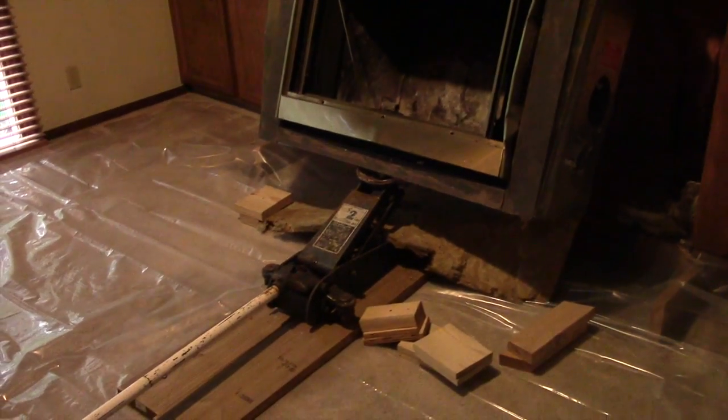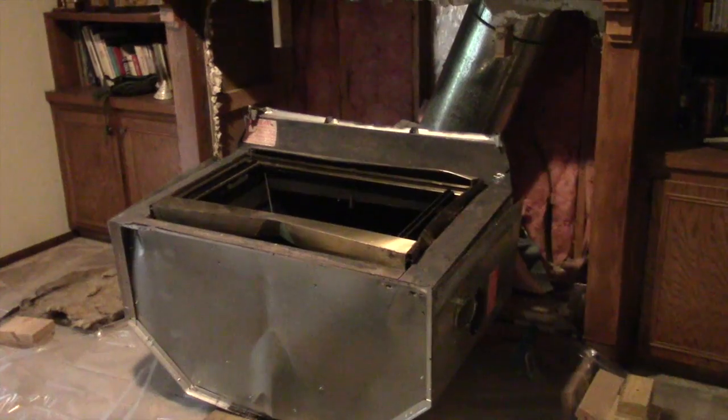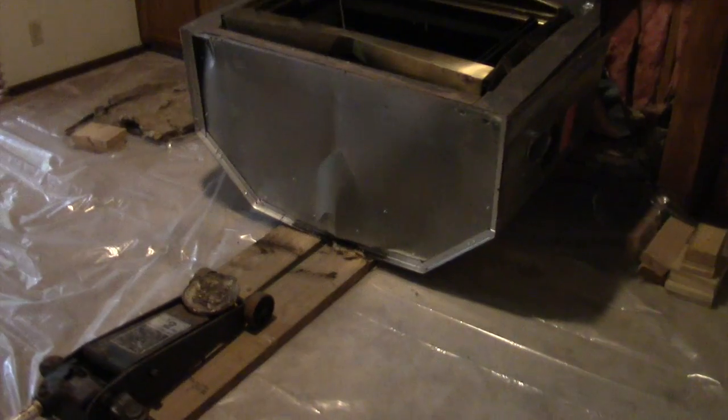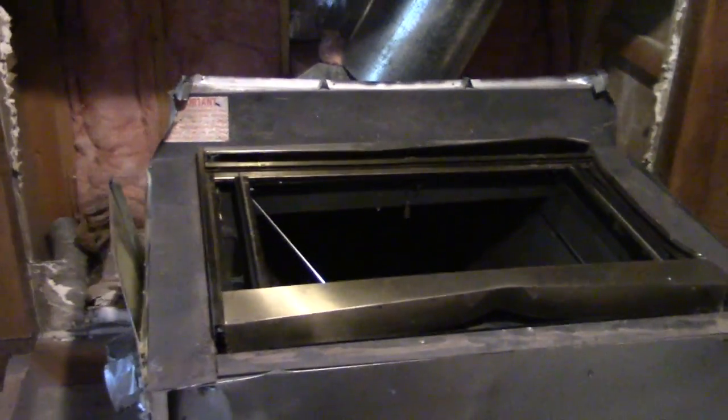I think this might just be the solution I've been looking for - the floor jack. I can see up in here the chimney starting to separate. The two-ton floor jack was just what the doctor ordered - that did the trick. I'm stunned at how heavy this thing is - it is a monster.